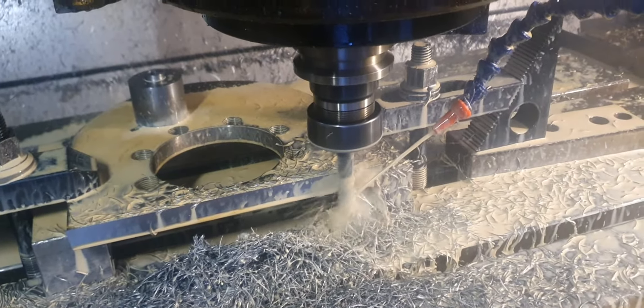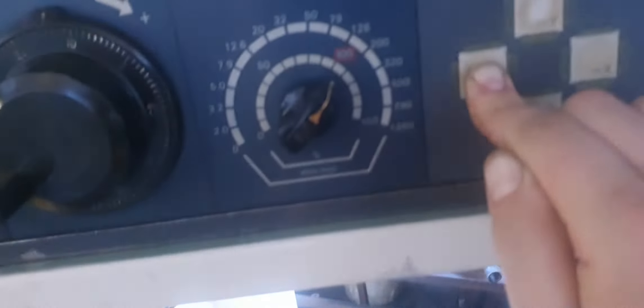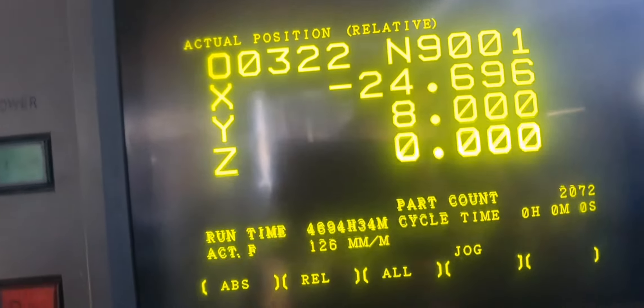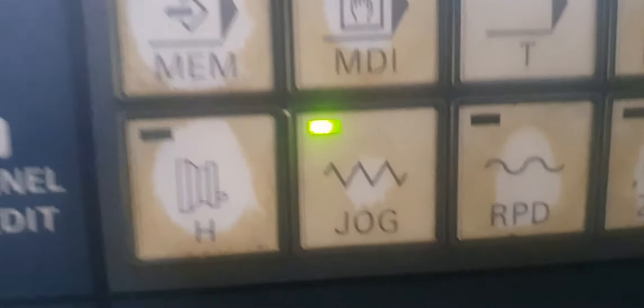I'm just holding the feed button — see, I'm holding the button there, which is bringing it across. See the feed rate — it's on jog. There's jog and rapid; jog is obviously slower.